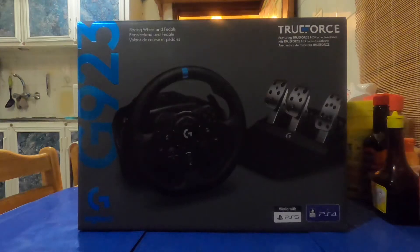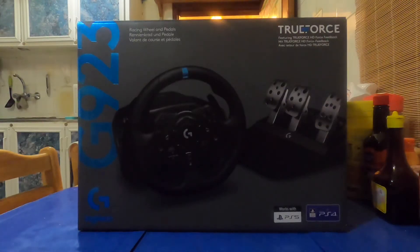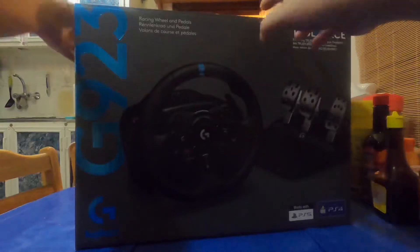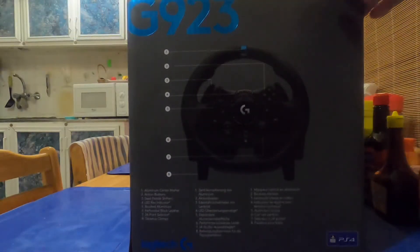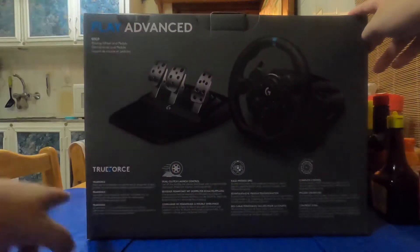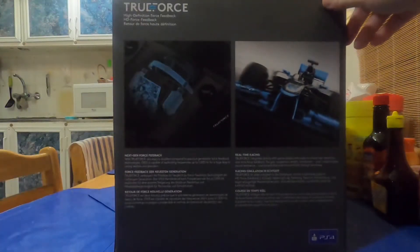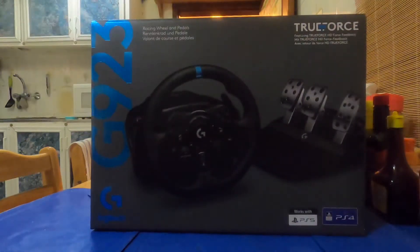So let's check the whole box. Here's the front of the box — as you can see there's a steering wheel, its servo base, and the pedals. Let's twist it so you can see the side. And this is the back — it has the introduction and explains the force feedback and the real-time racing.